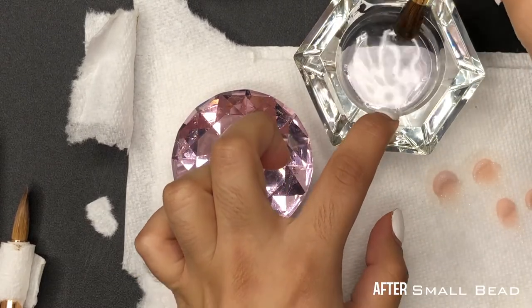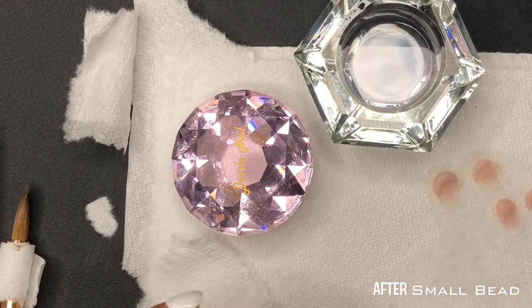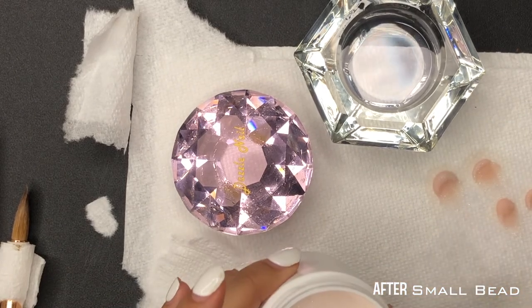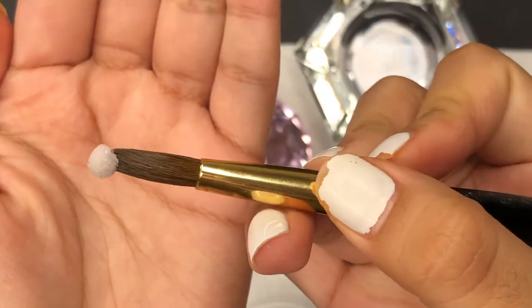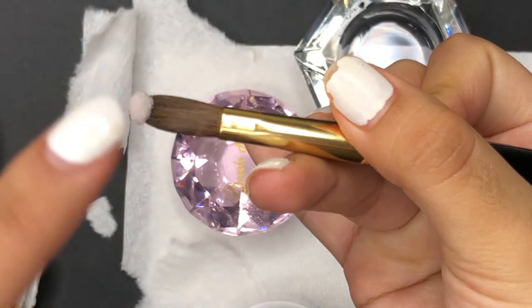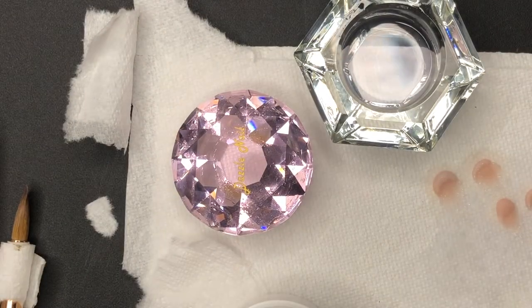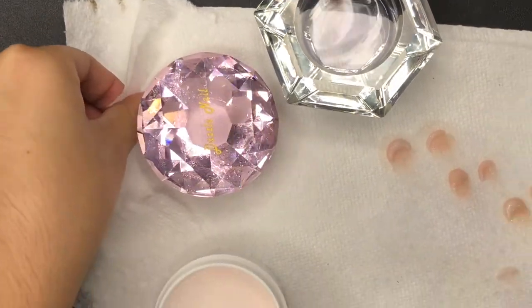Here's the after and you're going to see a huge difference from the before, which is insane — this could literally change your brush. Look at that, that's so nice. The thing about crimping your brushes is it's going to create more of an oval bead rather than a round bead like a circle.